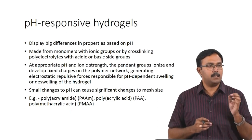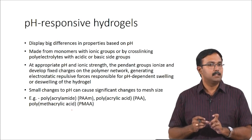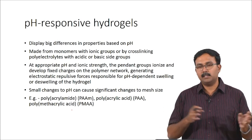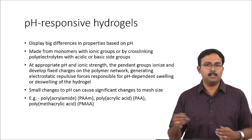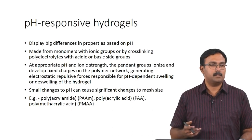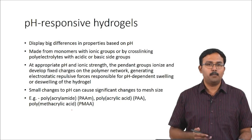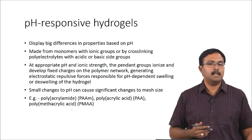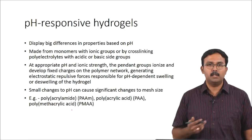Even small changes to the pH can actually have significant effects on the mesh size. When the porosity changes, your diffusion properties are going to change and that will mean your release will also change. Some of the common hydrogels used are polyacrylamide, polyacrylic acid, polymethacrylic acid, and so on — these have actually been shown to have pH-responsive behaviours.